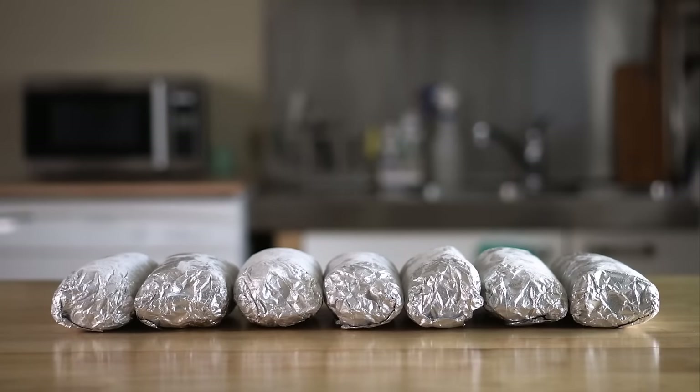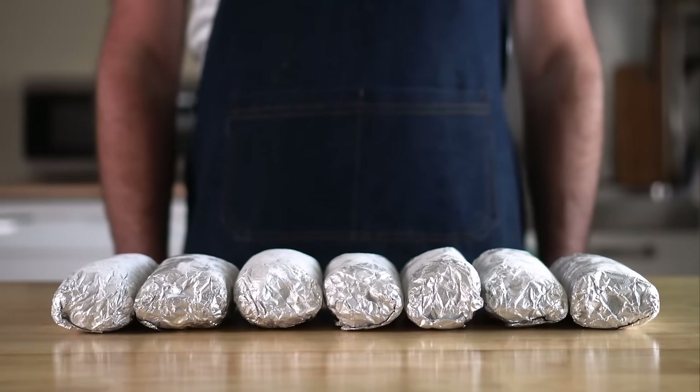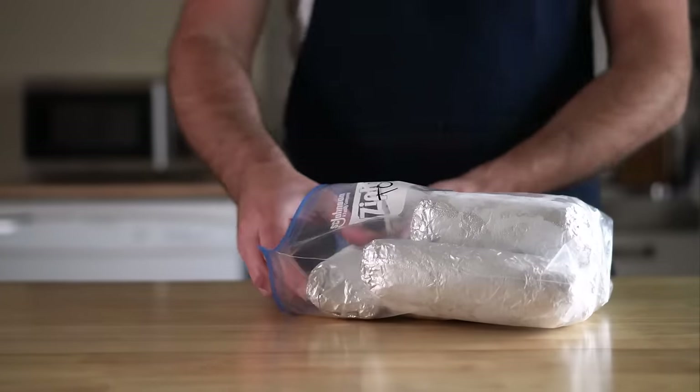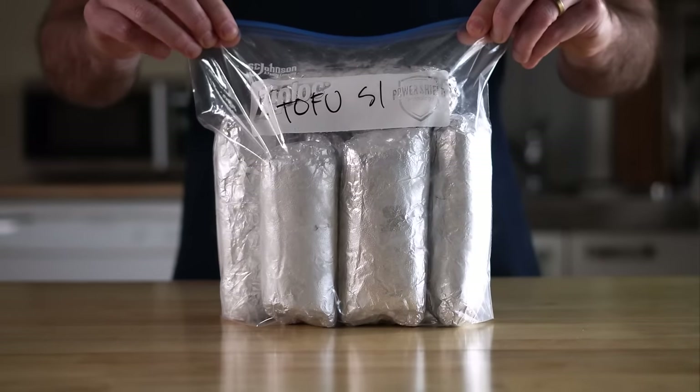For the tofu scramble and TVP burritos, I was able to get seven burritos. And for the Just Egg and Impossible, I only got five, but I also did a test with one of the bigger tortillas, so maybe I could have gotten six. Either way, we're gonna toss them in some freezer bags, suck all the air out, and then freeze those until needed.